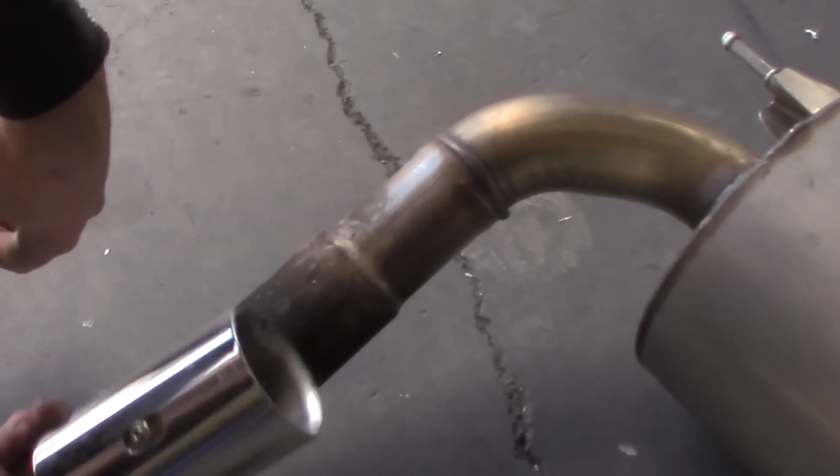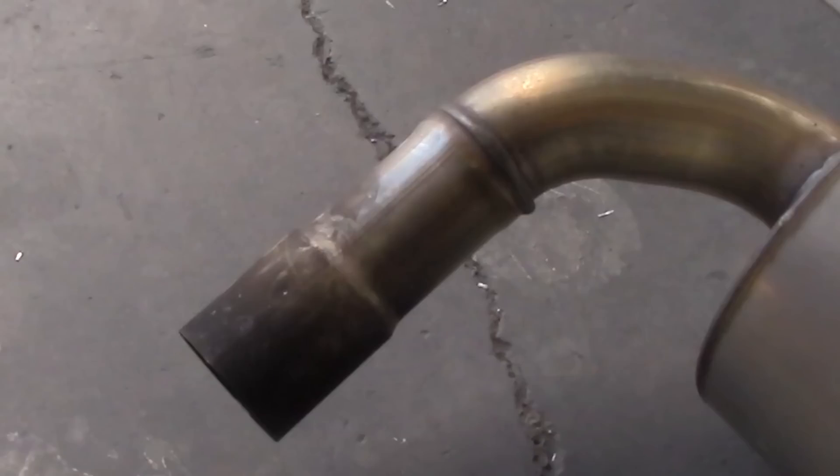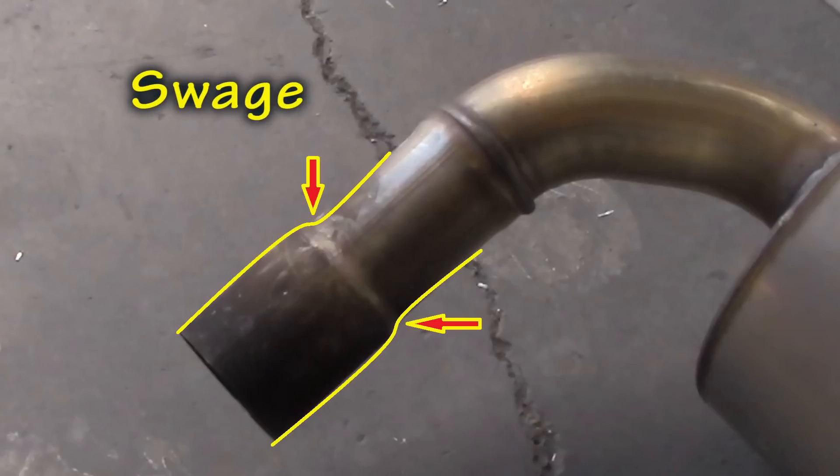If you just jumped on here to get the sound clip, jump to three minutes and 40 seconds. But for the rest of you, we're working on an M235i BMW and this end right here is called a suage.